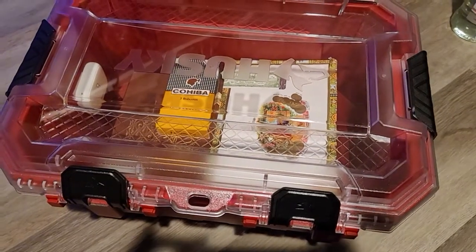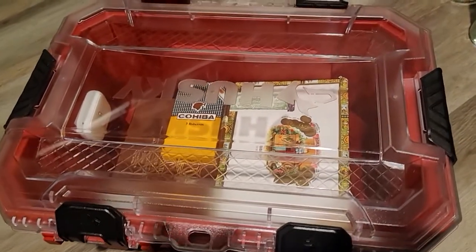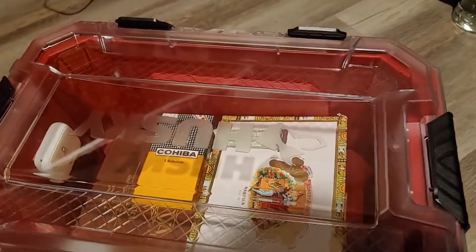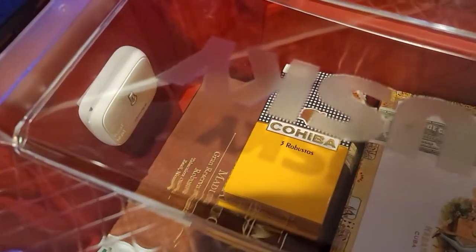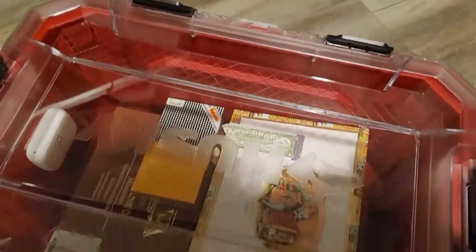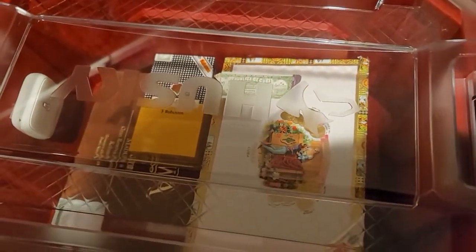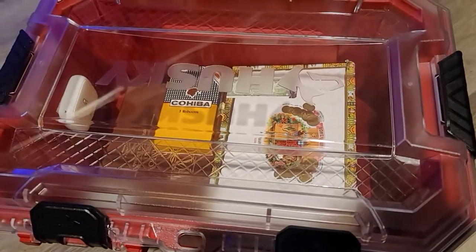This is a short video of my big box humidor — a Husky watertight box from Home Depot. I have a Govee hydrometer in there, the Bluetooth version, not Wi-Fi. Inside I have a box of Oliva, a box of Cuban Coiva, and a box of Romeo y Julieta with some other Cubans.